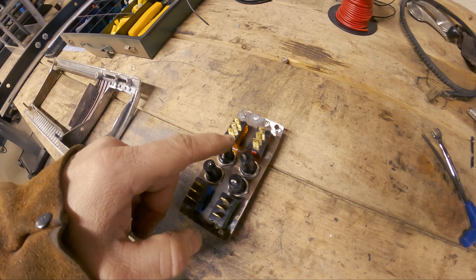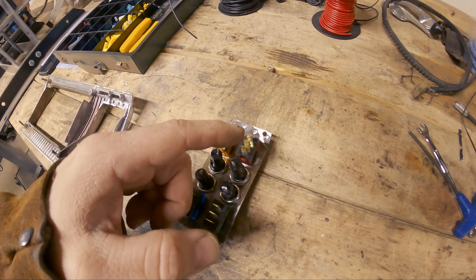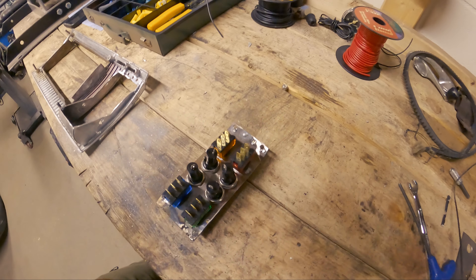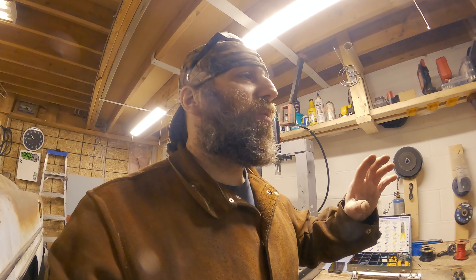I'm gonna have to wire up my grounds and my powers, but I want to make sure everything is nice and neat and tidy. Once I've got this done, I'm going to go get a distribution block so I'm not running a whole bunch of wires underneath the dash. I don't want there to be a rat's nest at all - that's my biggest pet peeve. I have so many cars with rat's nests underneath them, and I don't have the energy or desire to pull the whole wiring harness out and fix it.